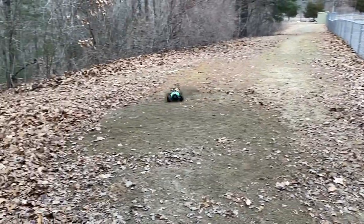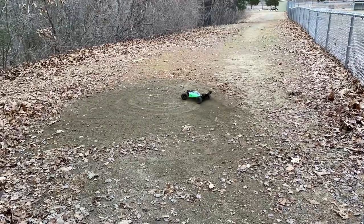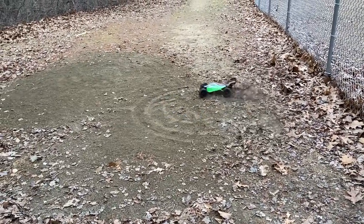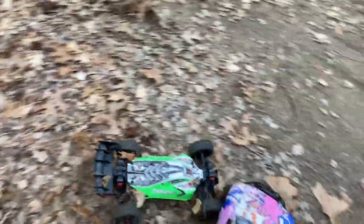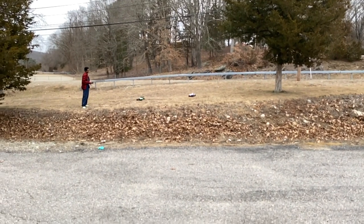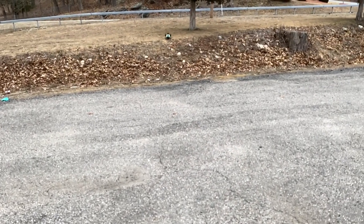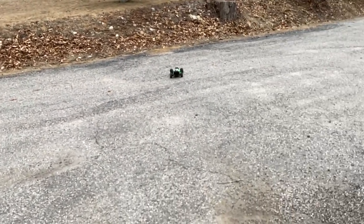Look at that drift through those leaves — are you kidding me? I'm absolutely him — he's making crop circles! Send it, send it!